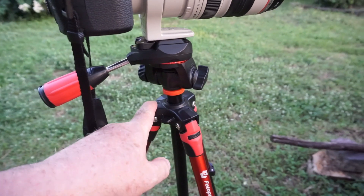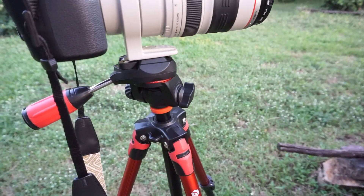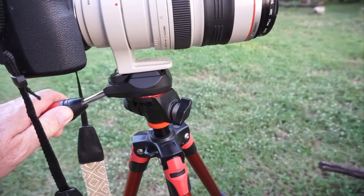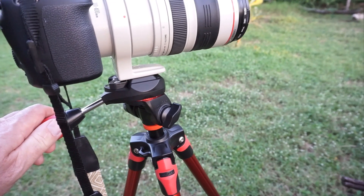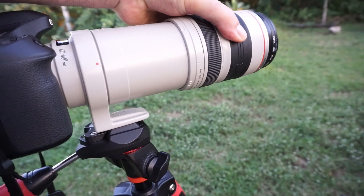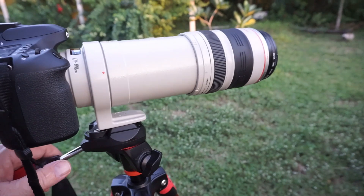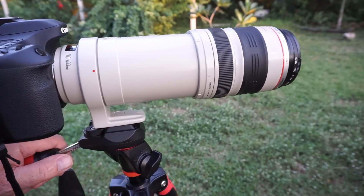But then — if you see how all this is set up, this is great — but if you want to tilt it, so panning left to right is perfect, but if you want to go up a little bit it's okay. But then if you extend this out — because this is 100-400 zoom, it has a lot of weight in it, there's a lot of glass — it still works fine left to right.